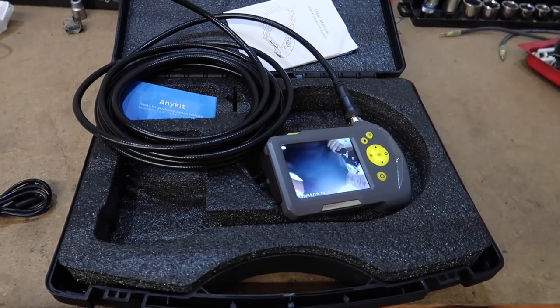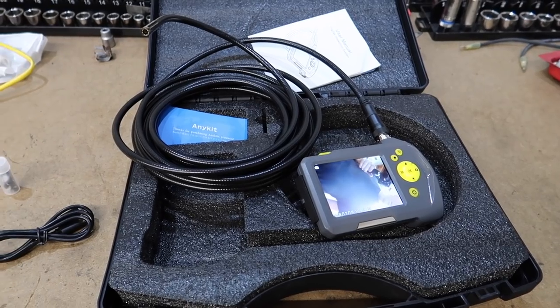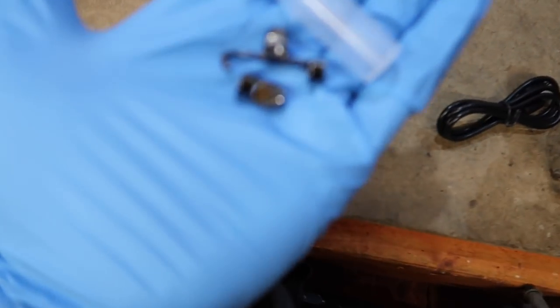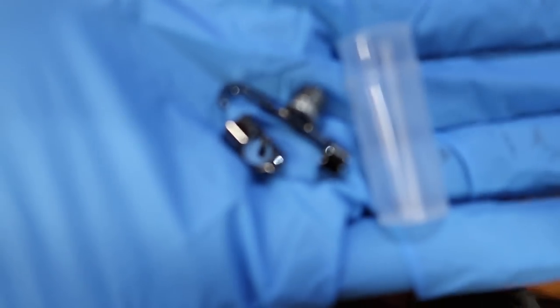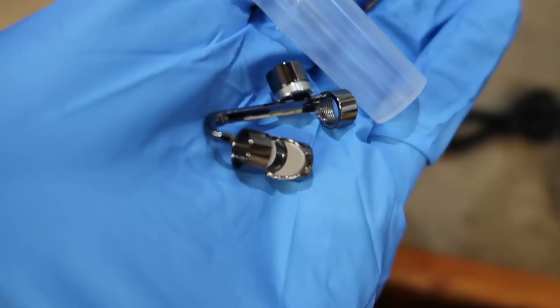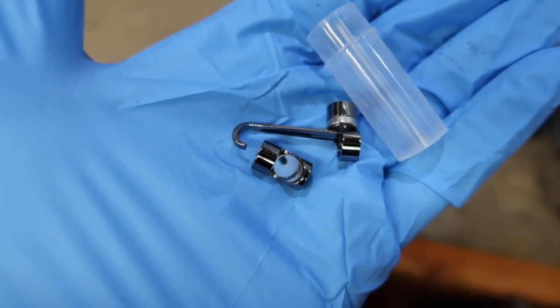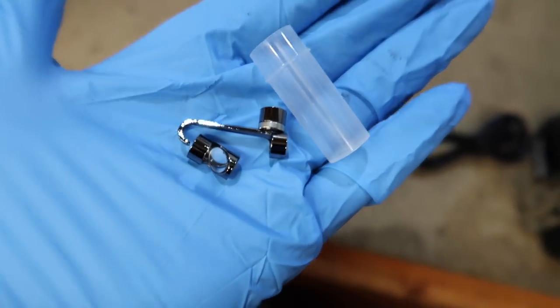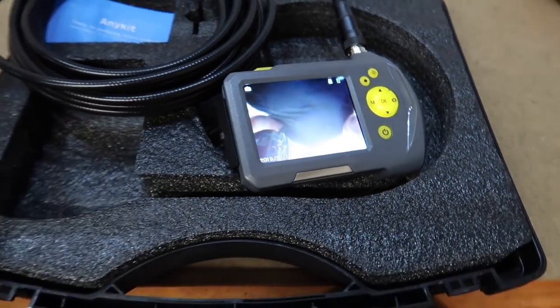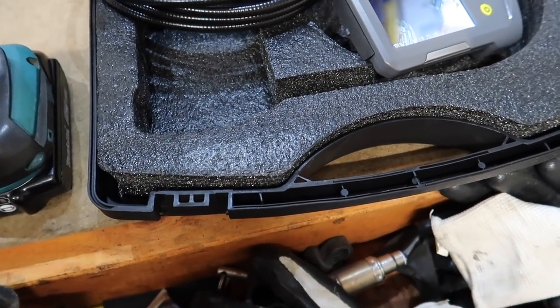We've got the E39 we'll be looking at in the future — if there are issues in the cylinder we could look in there. We've got 16 feet of cord here, so we could run it down a clogged pipe too, not that I'd really want to. We could also look inside walls. There's a little hook attachment and a little mirror that reflects back up so you can actually look at the valves in the cylinder — it's small enough to fit in there.